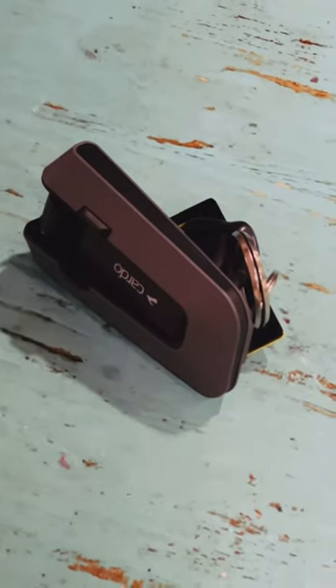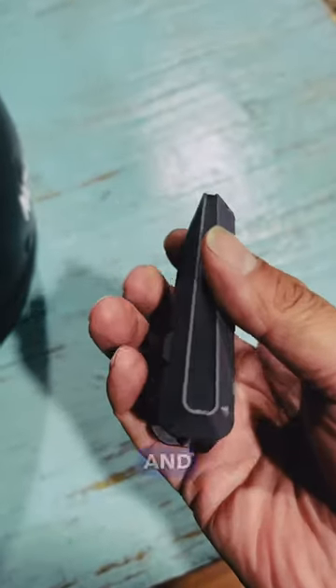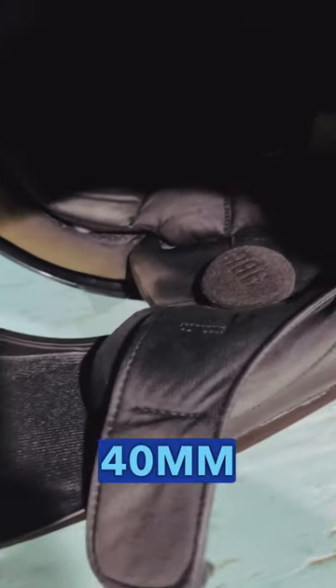I've been given the opportunity to take the Cardo Edge out and give it a try. One thing I noticed — I love its sleek and slimmer design, no antenna, and improved quality with the JBL 40mm speakers.